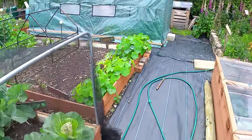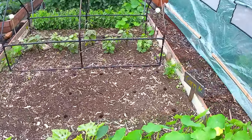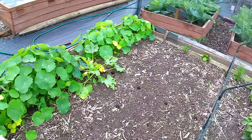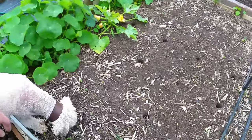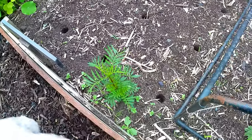Over here is where my corn's going. Now corn is wind pollinated, so you always want to plant them in blocks quite close together. And on a day like today - a breezy day - when they are ready to pollinate, it'd be ideal for them. So I've marked out some of the stations here where the corn's going to go.